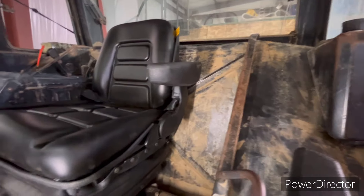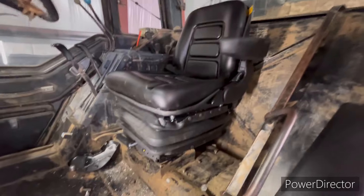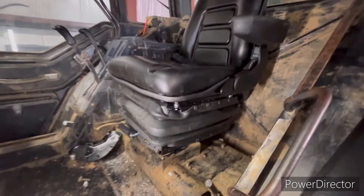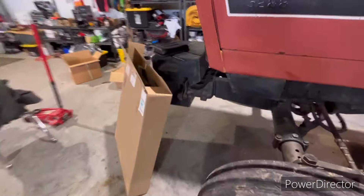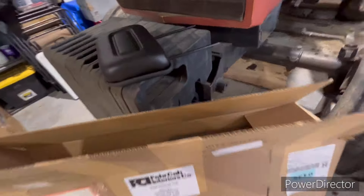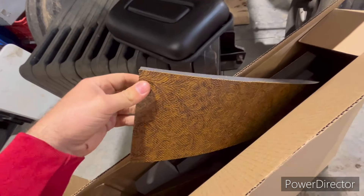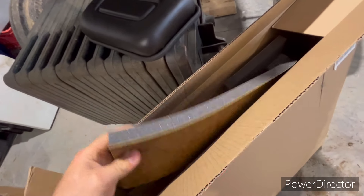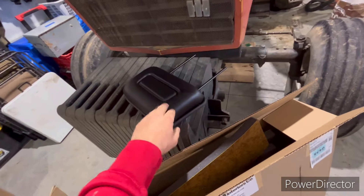I pulled out the whole cab kit, got it all cleaned up, and that's all done — took a while to get it all clean. I got a cab kit from Faer — it's right here. It's that pretty, kind of floral style, which I think is really neat in these tractors.